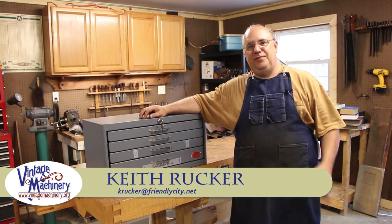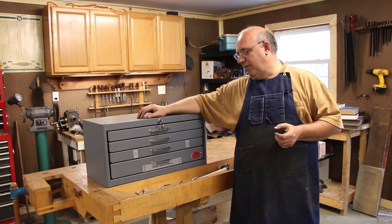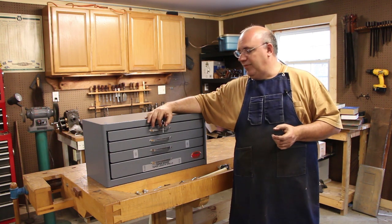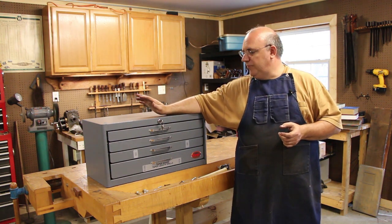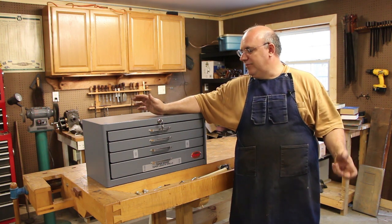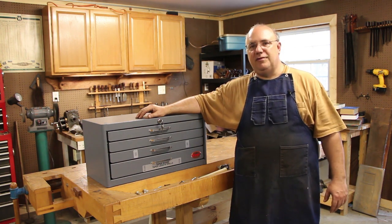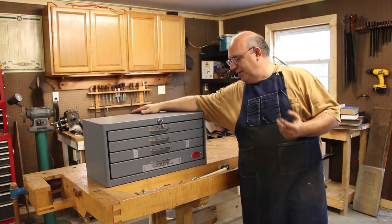Hello, my name is Keith Rucker. For tonight I've got you guys an episode of just a couple of miscellaneous things. This is mostly going to be a shop talk type video, although I do have a couple of clips from some things I've done out at the museum shop over the last week or so. I'm going to put shop talk in the title from now on so you guys can figure out the content of what we're talking about.